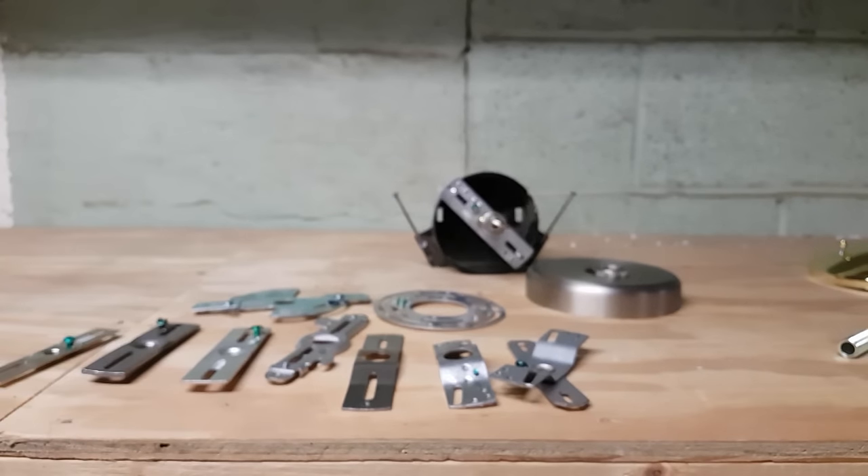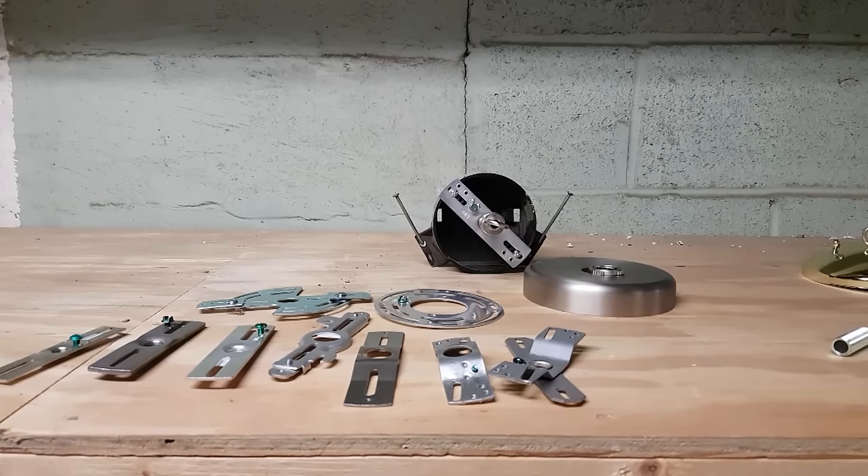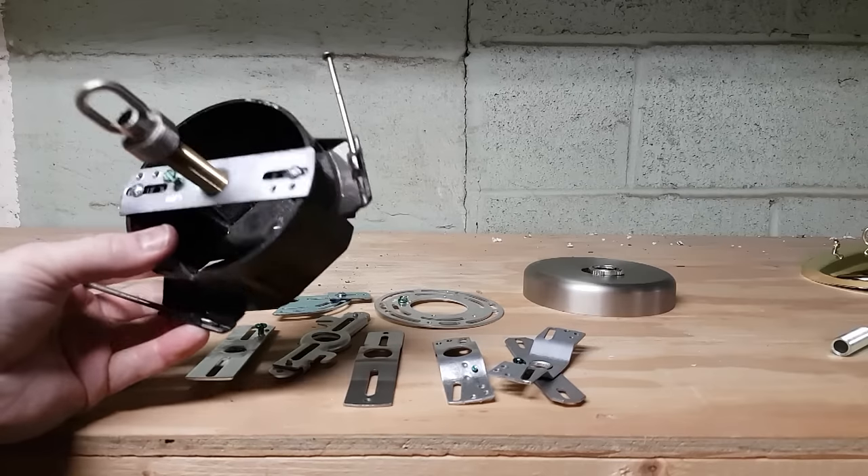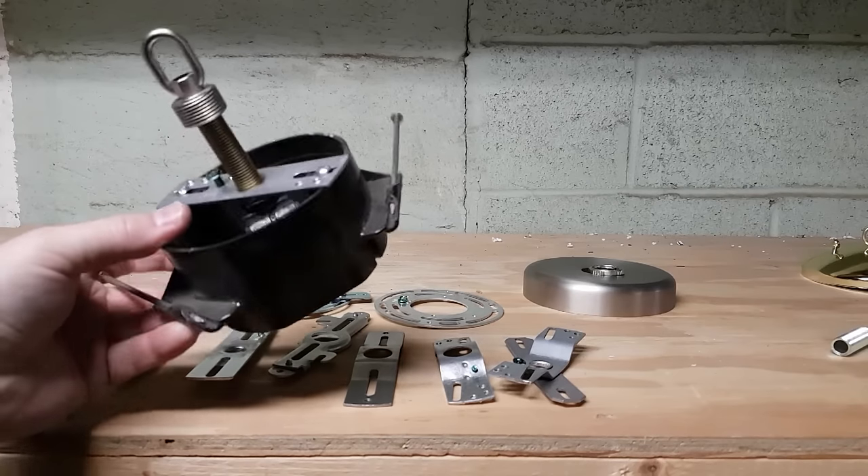The type of crossbar you need depends on your fixture as well as the junction box. Standard junction boxes measure about 4 inches across and they look about like this.